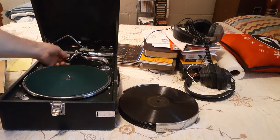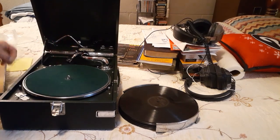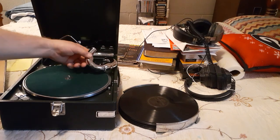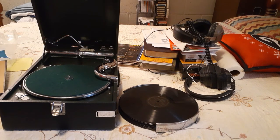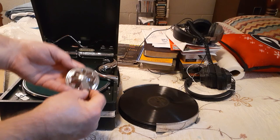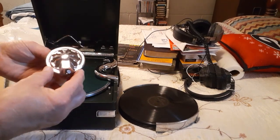You might be thinking, how do you play music — doesn't look like there's anything on the end of this horn. How does it play? Fixing to show you. Here it is, ladies and gentlemen. This is what you'd probably call the reproducer, or also known as the sound box.